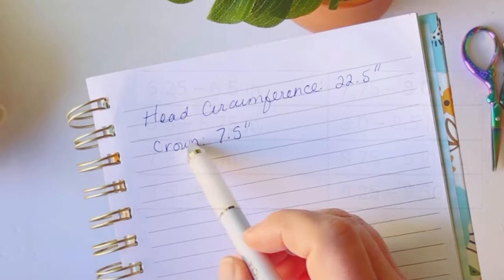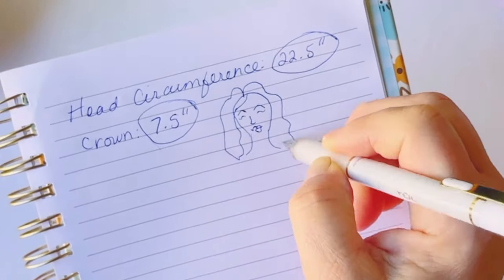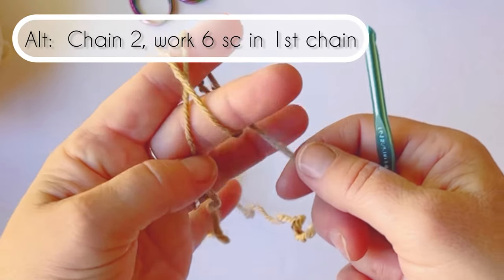The first thing you're going to do is measure your circumference and then determine what your crown size is. Mine is 22.5 inches for my circumference around, and then 7.5 inches for the crown height.